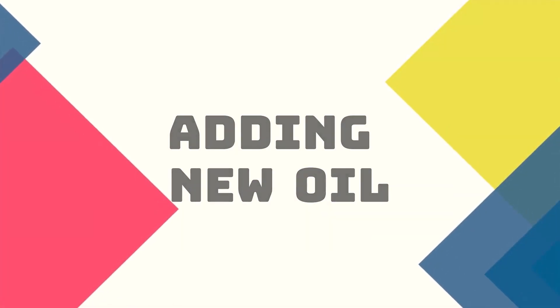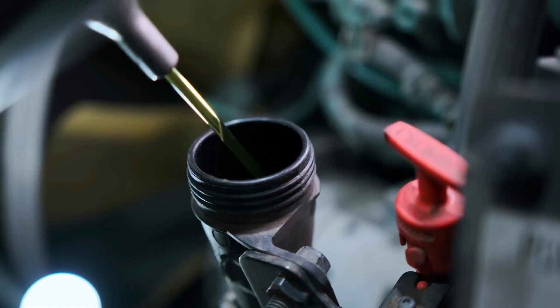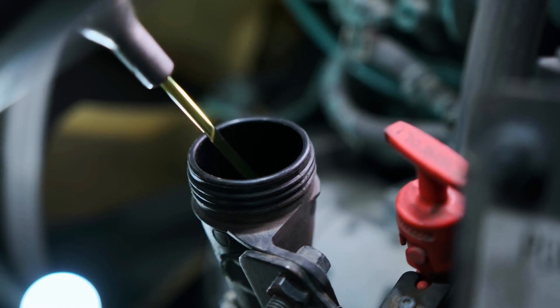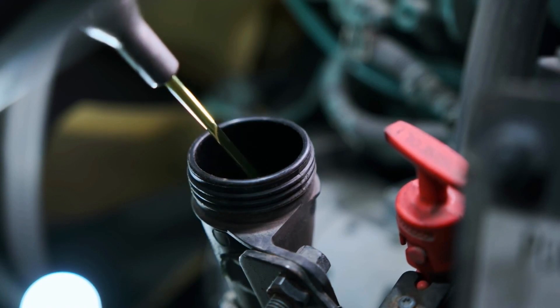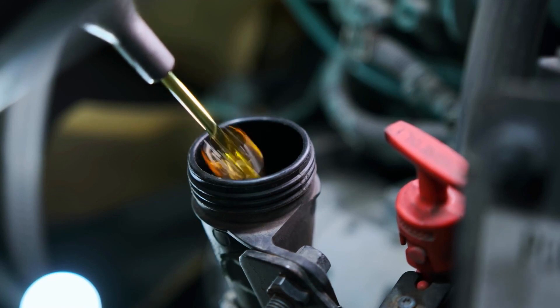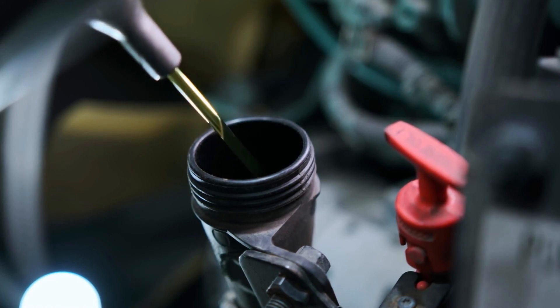Adding new oil. With the old oil completely drained, it's time to add the new oil. Place a funnel in the oil fill cap, consult your owner's manual for the correct oil type and capacity, and pour it in. Remember, it's always better to underfill slightly and check the dipstick than to overfill.